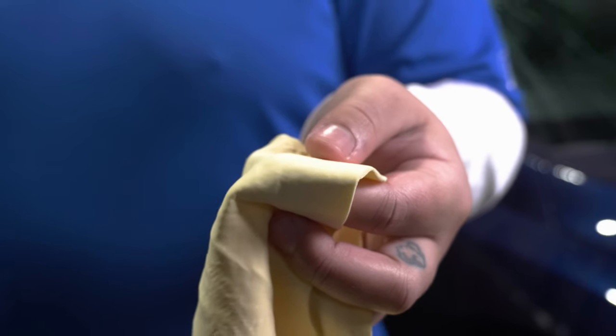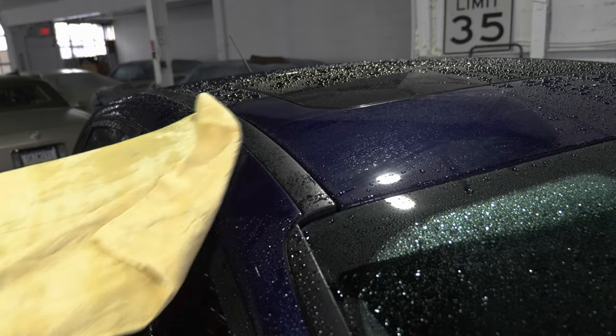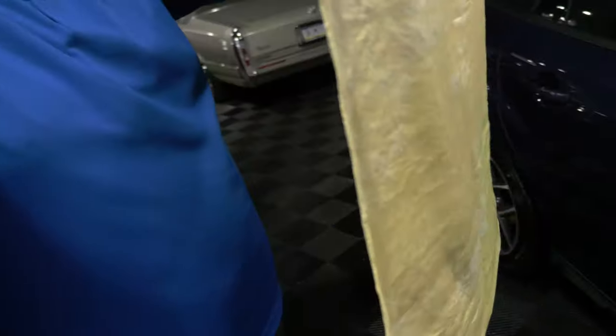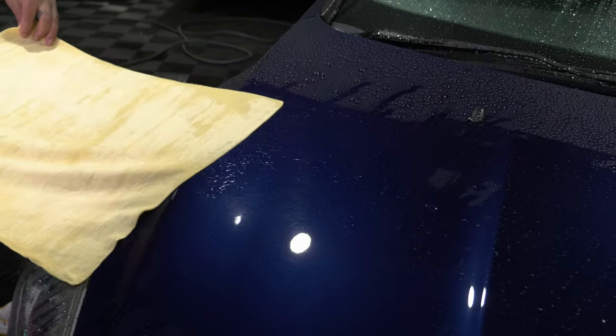A little fun fact: chamois actually derive from goatskin, sheep, or deer. For a chamois, it's the same technique as a microfiber towel — just apply to your paint and drag it towards you. Just like microfibers, you'll want to take care of your chamois. If not cared for properly, they can dry up hard, which can most likely scratch the surface of your car.